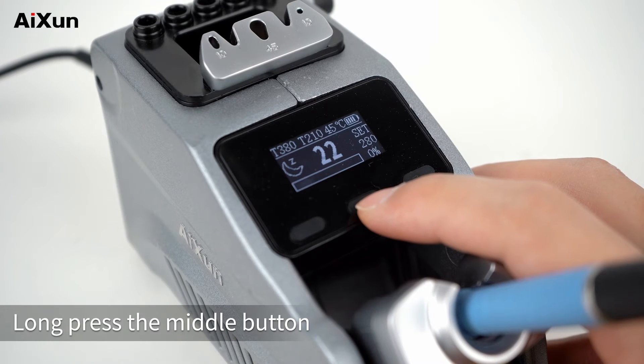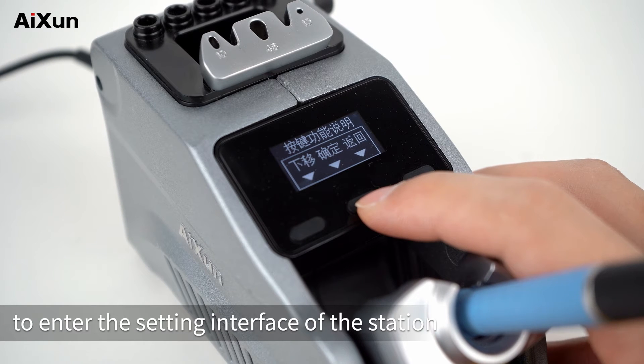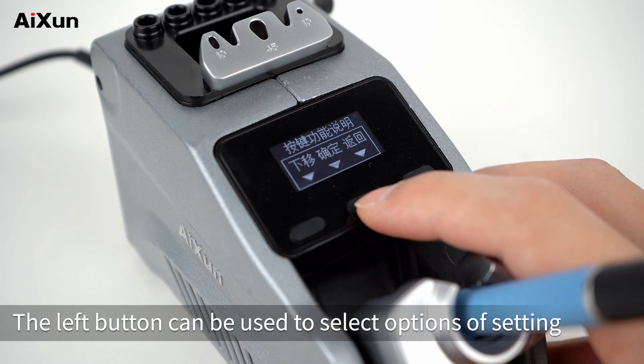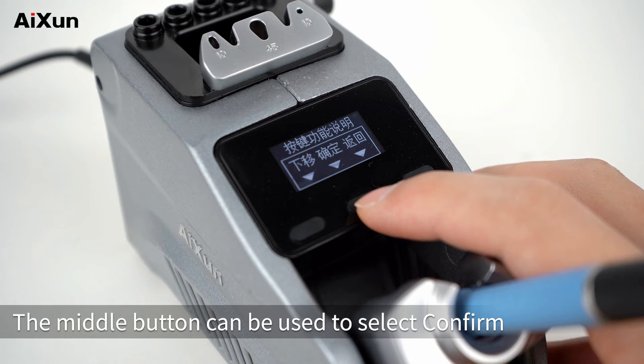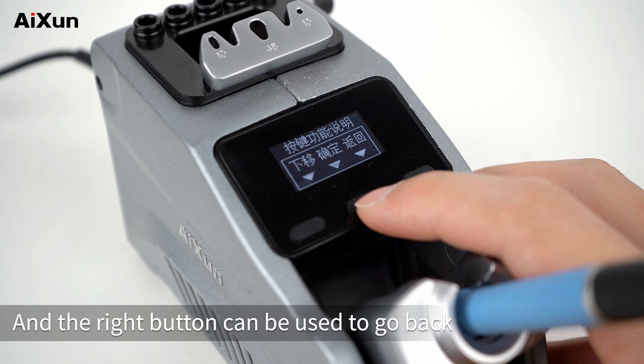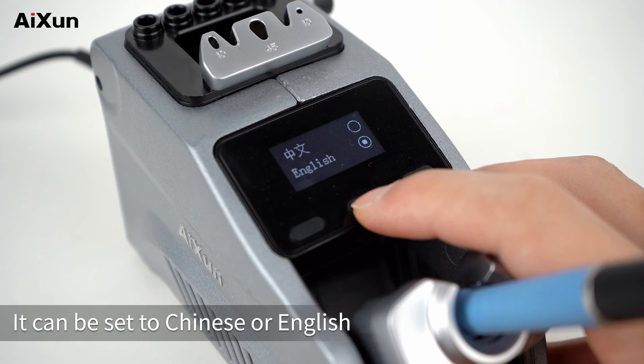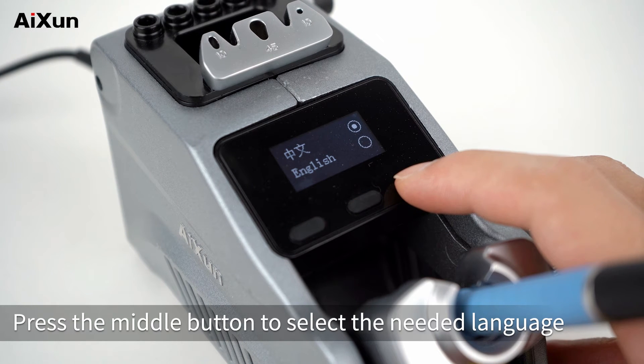Long press the middle button to enter the setting interface. The left button selects options, the middle button confirms, and the right button goes back. The first option is language, which can be set to Chinese or English. Press the middle button to select the needed language.